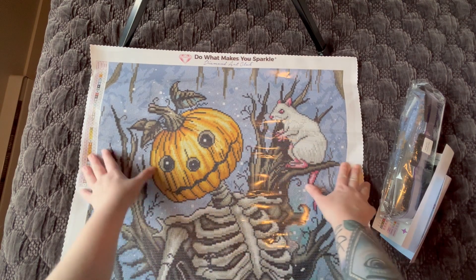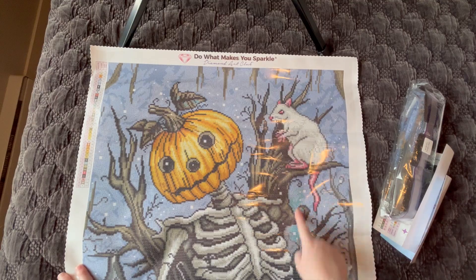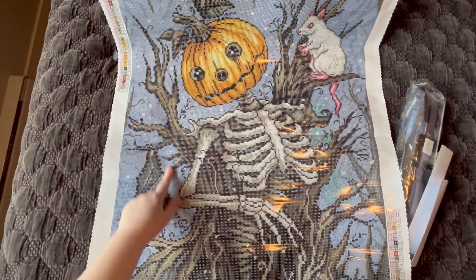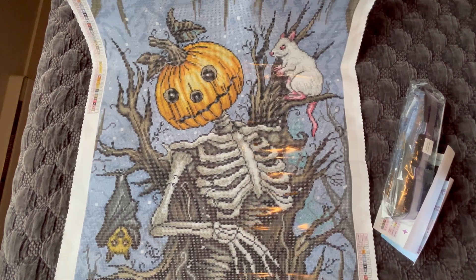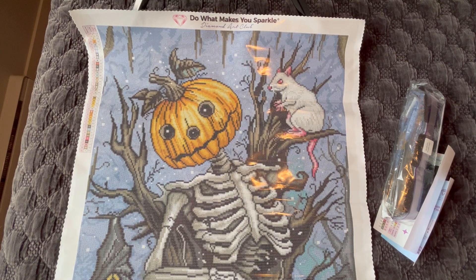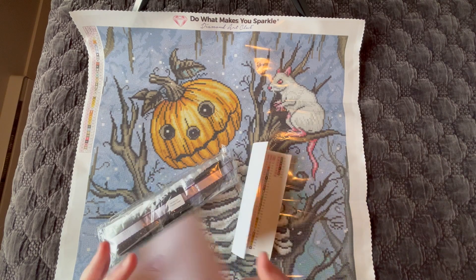His head and facial expression — he just looks so cute. We've got a white rat up there and a bat down here as well. Very cute image. I have to say, not so spooky as I thought it would be when I first saw the thumbnail.